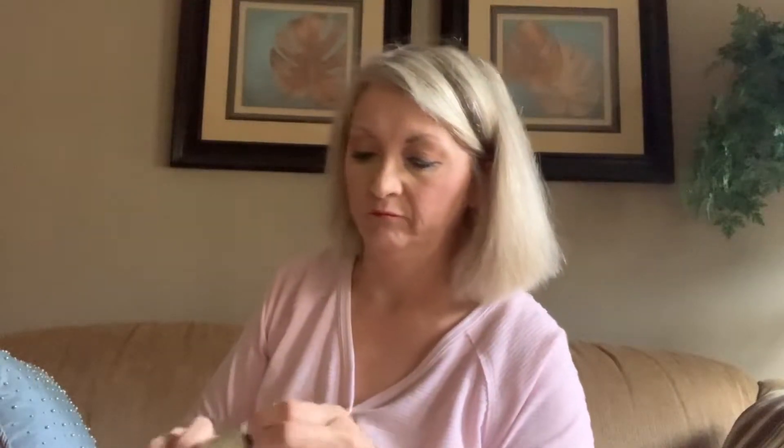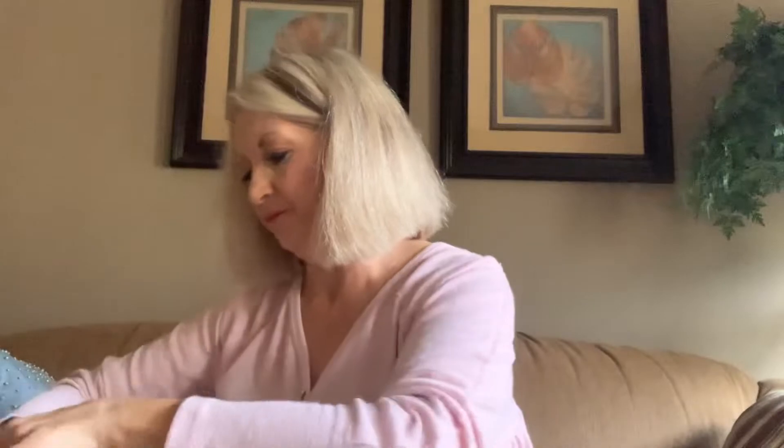Does it smell like a beach? This is some kind of repair cream — a facial moisturizer. Not really impressed with the packaging; it's hard, like those old toothpaste things used to be — kind of metal-y. Very plain box, very plain.